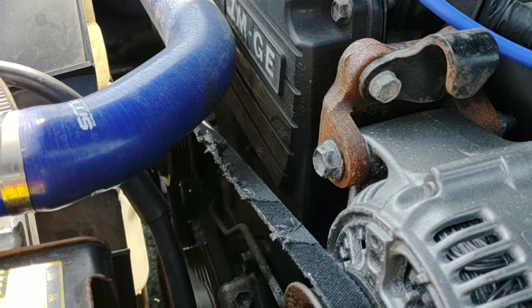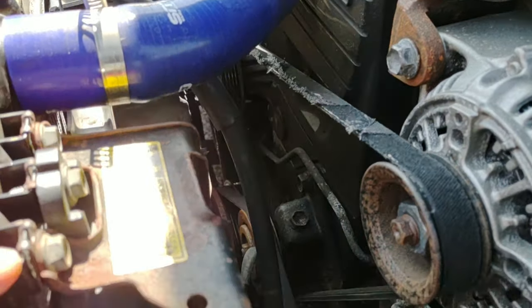How to do your alternator belt on a Toyota Supra 1988 — old car.